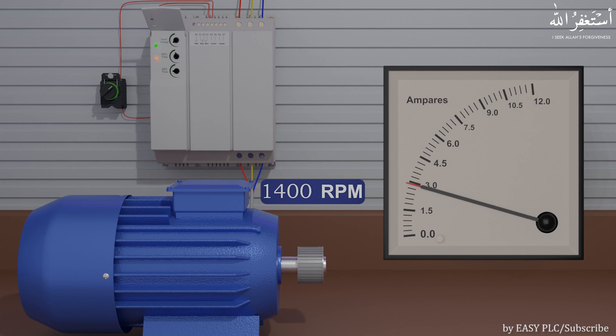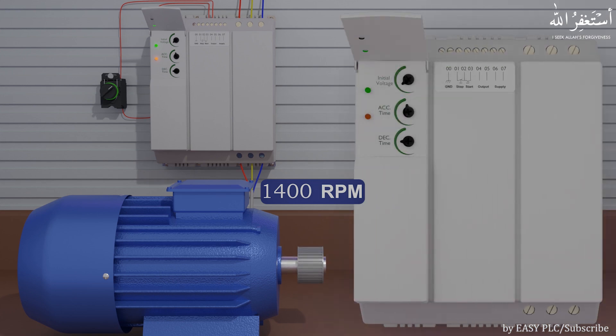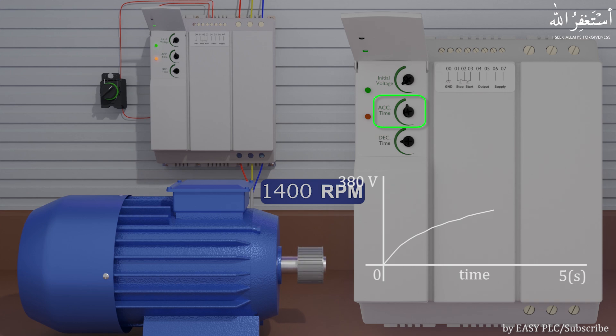We can set the acceleration time of the motor by adjusting the acceleration time parameter. For example, if we set the acceleration time to 5 seconds, then the soft starter will apply 0 to 380 volts in 5 seconds, and the motor will reach the rated RPM in 5 seconds.